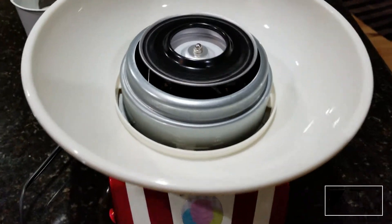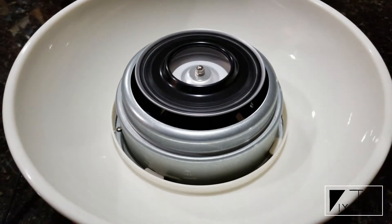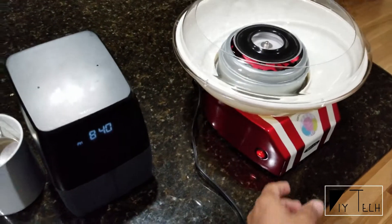The manual says to heat the unit for 10 minutes, so I'm just gonna let it run for 10 minutes and put a timer. Here's my timer for 10 minutes — I'm gonna switch it off.